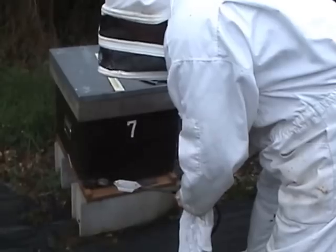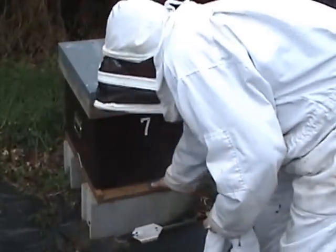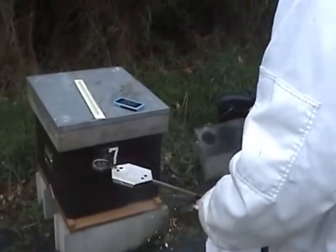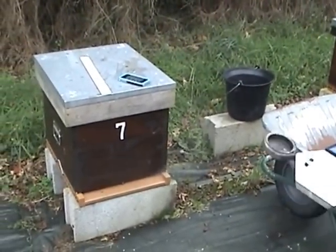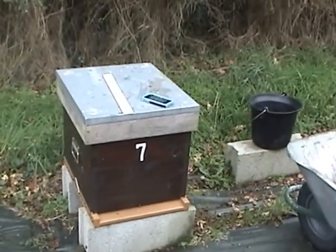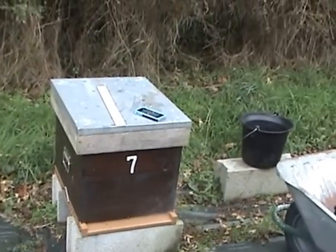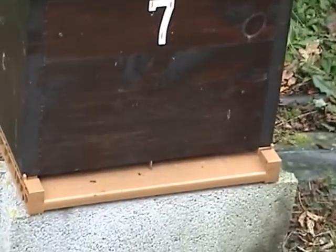Unfortunately you do get one or two bees sometimes fall into the vaporizer. You may also see one or two bees come out completely white — it covers everything in a fine powder. There's a bee there that's nice and white, so you know that it's worked well.